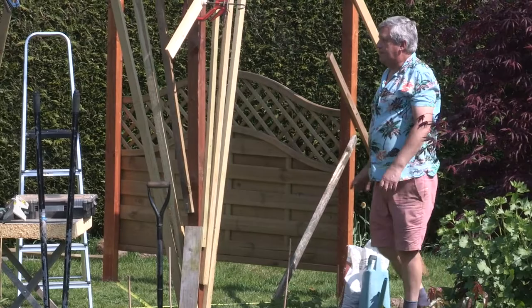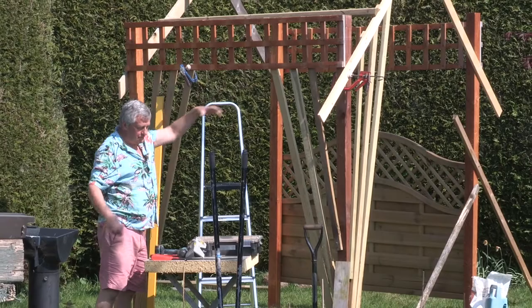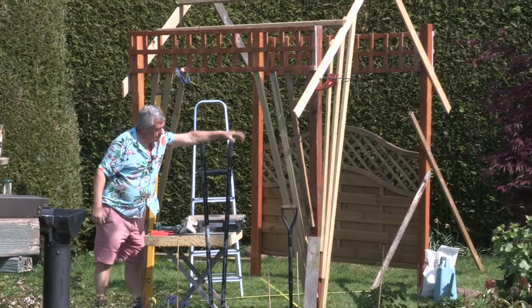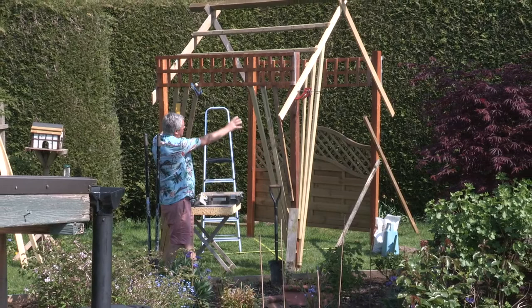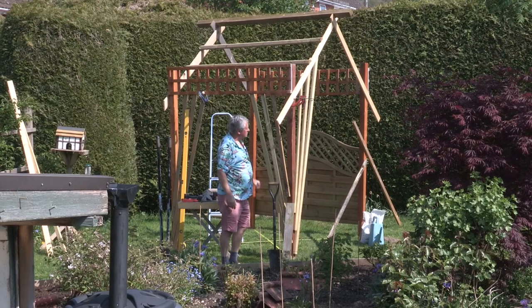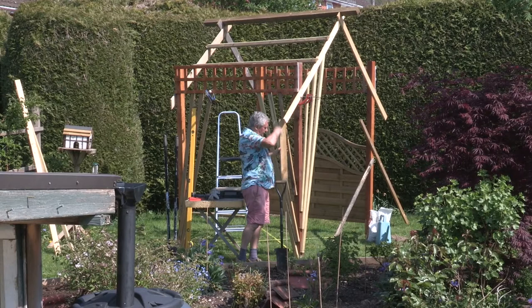Once the posts are in position, you can either put a trellis across the top, making sure you've got at least six feet, six feet three of height, because if you've got things growing over it people can still walk through. I quite like using the tanalized baton because it gives a theatrical drape sort of effect with the trellis. Then roses or clematis can grow up and over. I would cut off anything poking out too much if you're going to walk past it — just put a piece of wood up there, mark it off, and saw off the unwanted bits.